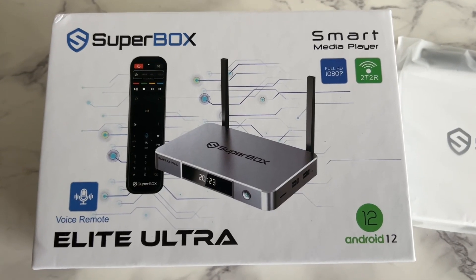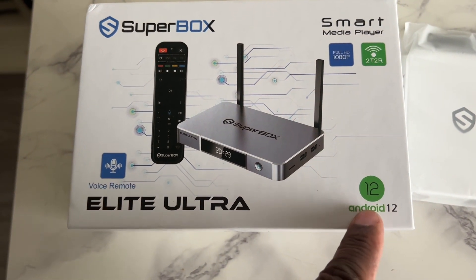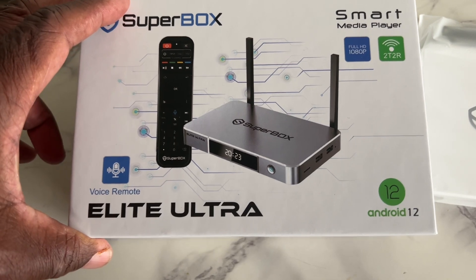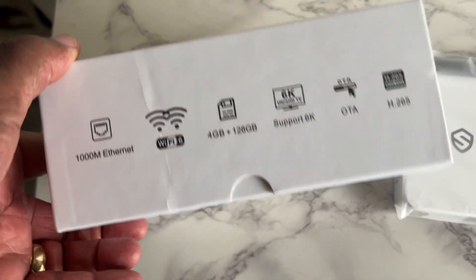This is the Superbox Elite Ultra with the Android 12 operating system. I got this off Amazon for $180 shipped. It comes with 4 gigabytes of RAM and 128 gigabytes of storage.